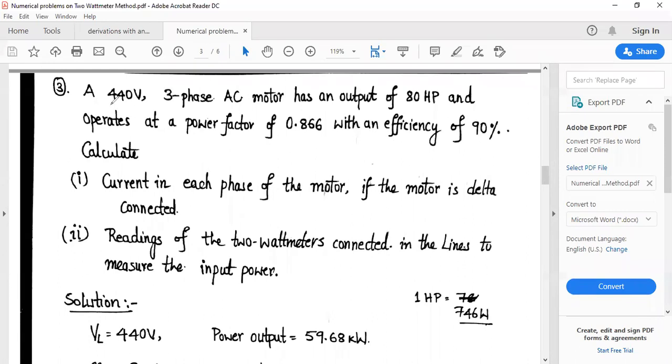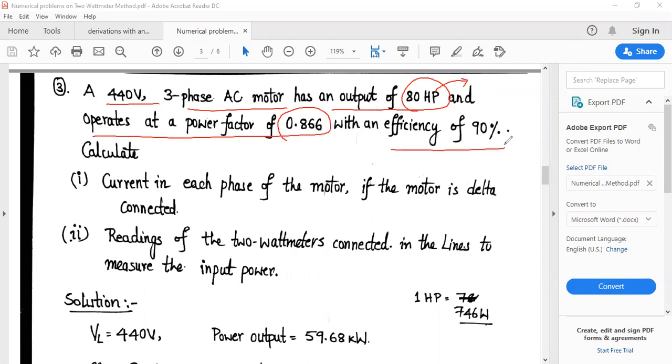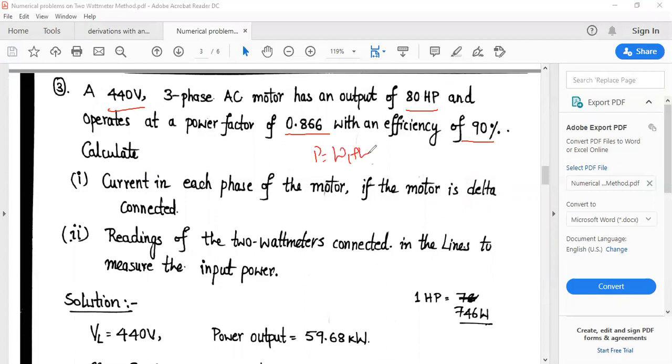The third problem: A 440 V 3-phase AC motor has an output of 80 HP and operates at a power factor of 0.866 with an efficiency of 90%. Calculate the current in each phase of the motor if it is delta connected, and find the readings of the 2 watt meters connected to measure the input power. The input power P = W1 + W2 = √3 × VL × IL × cos φ.